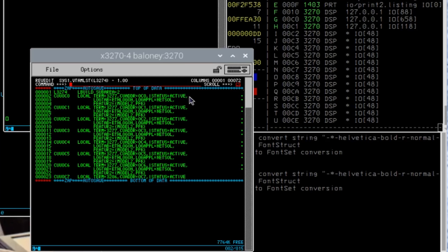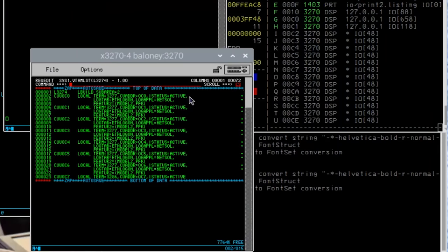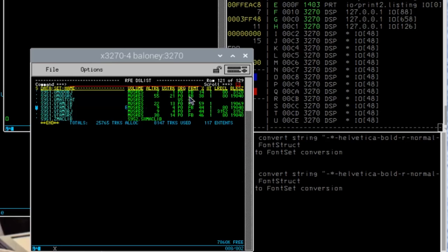Here's a list of all of the SYS1 datasets that the system knows about. If I wanted to go edit a terminal definition, SYS1.VTAMLIST — I'll put E for edit. There's all the members that define things to VTAM. VTAM is the MVS SNA equivalent of the TCP/IP stack, and everything it knows about is defined in this dataset.